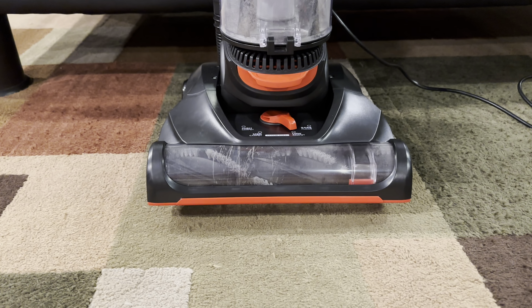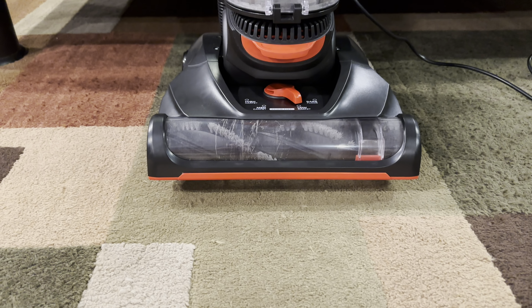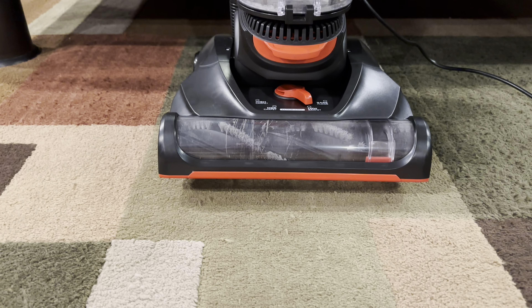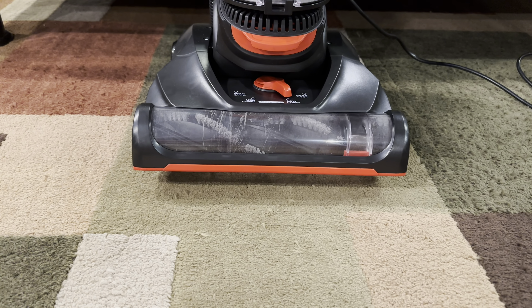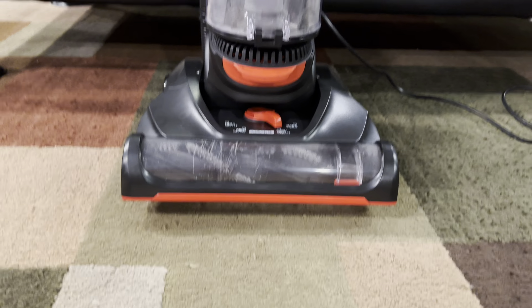Hello everybody. If you guys know me or don't, I have not been a fan of this company for quite a while — more than a few years. But they came out with this new upright, I had to try it. I see nothing but good reviews, and it is the Dirt Devil Multi-Surface Total Pets Plus.